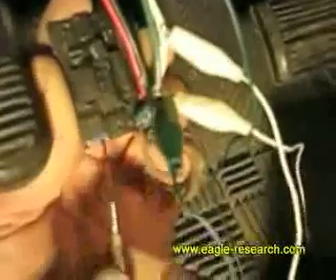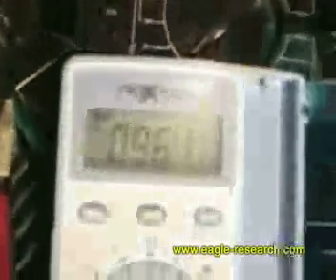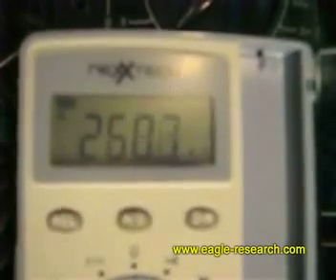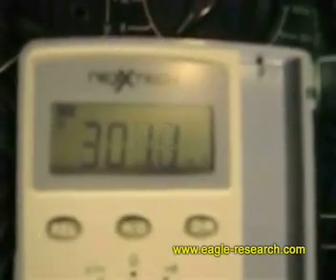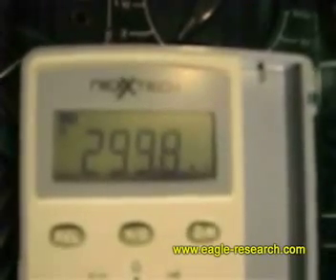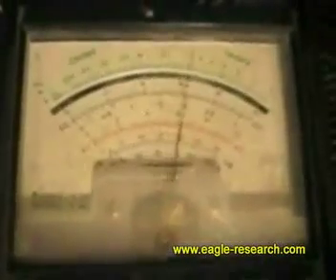We're going to adjust the ePhi screw clockwise to raise the voltage, and we're going to raise the voltage back to about 300 millivolts. There we go. And we can still see that the oxygen sensor is still working properly — it's still getting its waving.